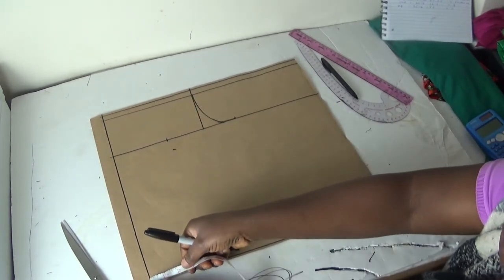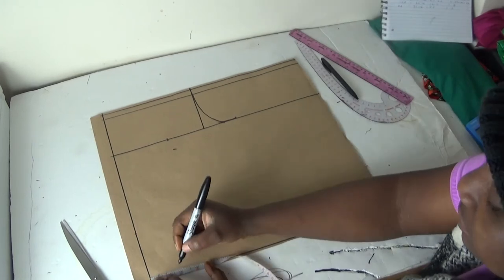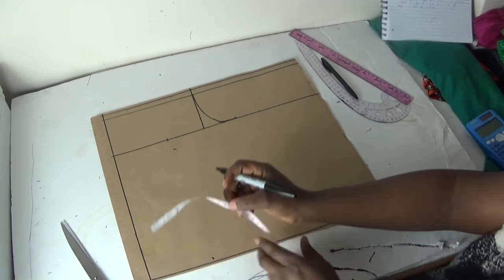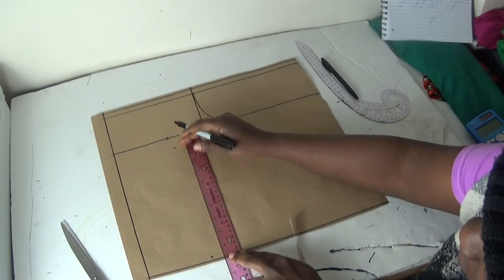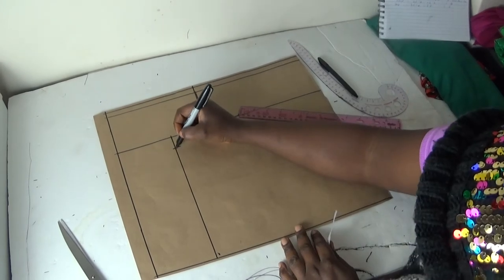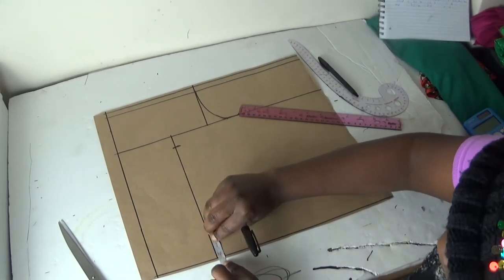Then on the length of my blouse, what I have here is four inches. I'll connect a straight line from here to that place. Having done this, remember there's a mark here, so on my length of my blouse I'll come up by two inches.